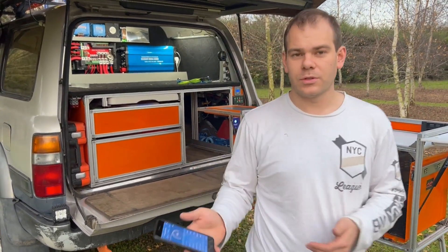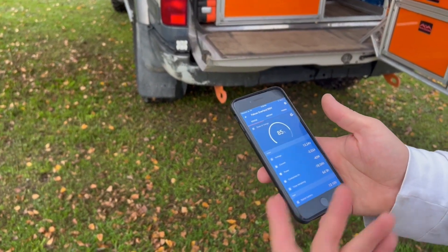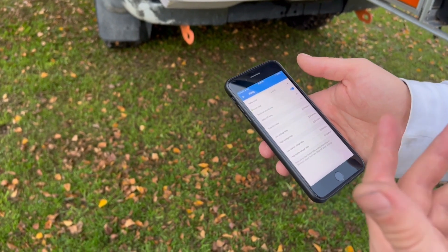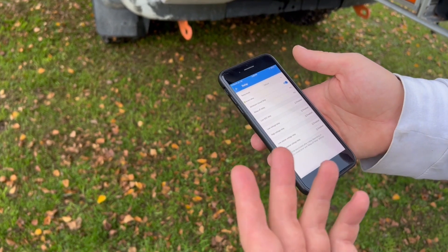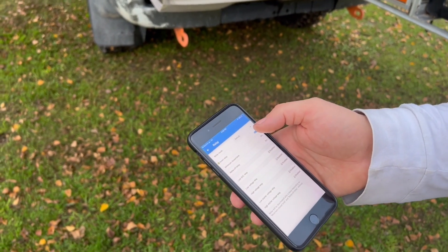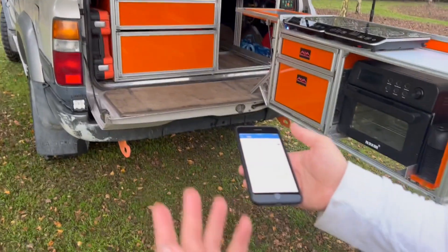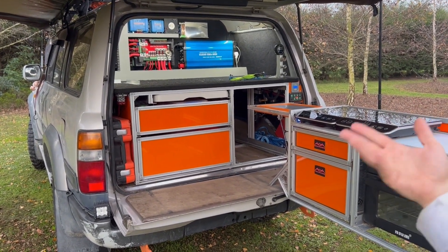I've got the Victron VMV shunt here. It tells me how much current is coming in and out of the battery and also my state of charge. If I go to the settings and go to the relay, I can turn a relay on if it's above 20% state of charge, and if it goes below 20%, it turns the relay off. You can hear the relay clicking on and off and the lights turn on and off — so that's turning it on and off, all from your phone.